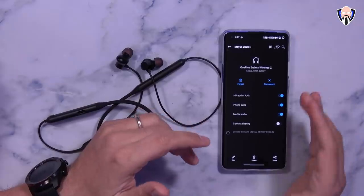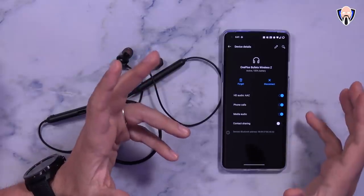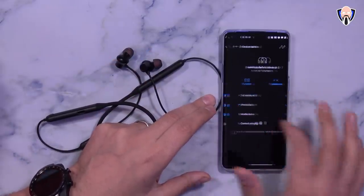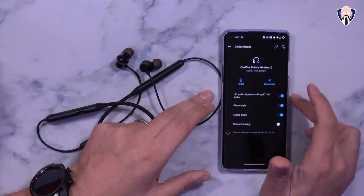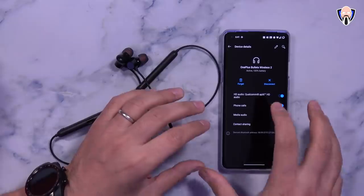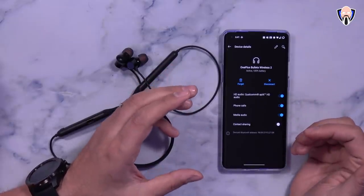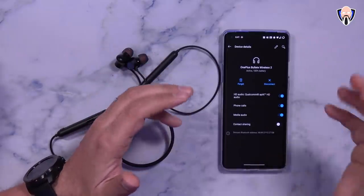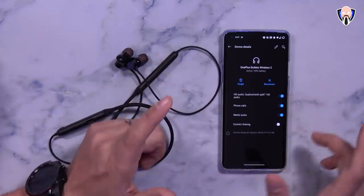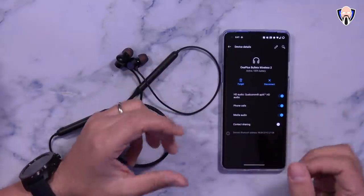As far as the codec support, there is actually a difference. The Bullets Z supports AAC and HD audio through LDAC, but the Bullets 2 supports aptX HD, which is a bit better as far as audio codec. So from an audio performance standpoint you can expect the Bullets 2 to sound noticeably better. The Bullets Z have no aptX HD support — just keep that in mind as one of the big differences.